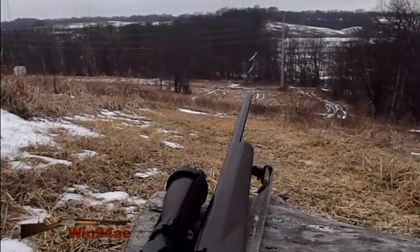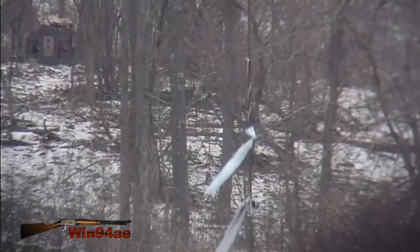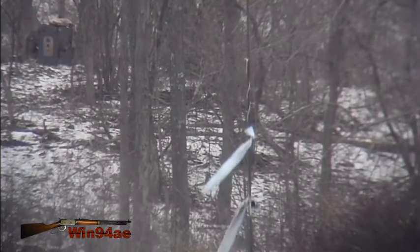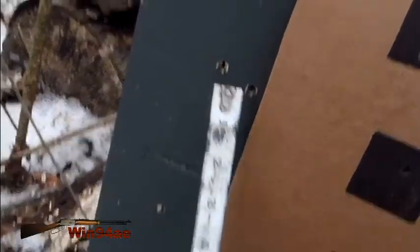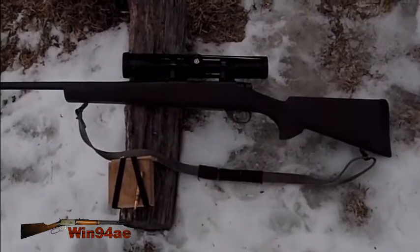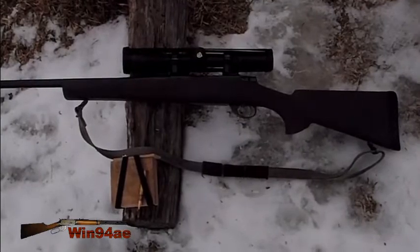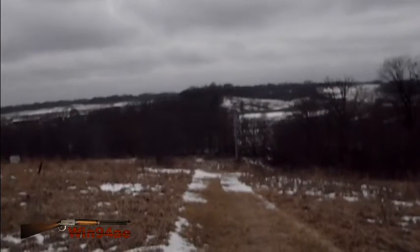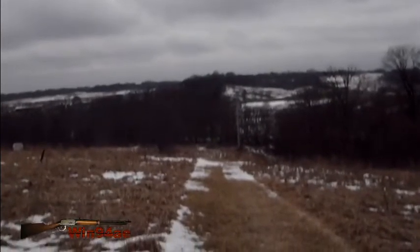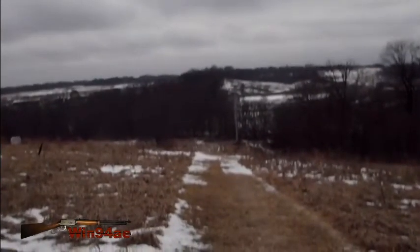My 300-yard shot was actually 280 yards, so I decided to change my shooting station. The wind kicked up on me a bit. That's four inches low. But this is where it was really screwing me up - my 350 yards was actually 310. That's why I couldn't figure out why it wasn't hitting in the right spot. Now I know.